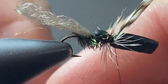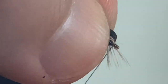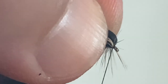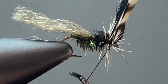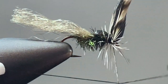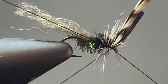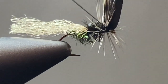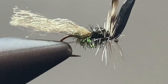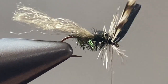Tie that hackle down, then pull the foam forward and take a few thread wraps before you whip finish. This part's a little tricky because you've got a lot going on in the front of this fly, but if you're patient with it you can get your three or four turn whip finish and then snip or break off your tying thread.